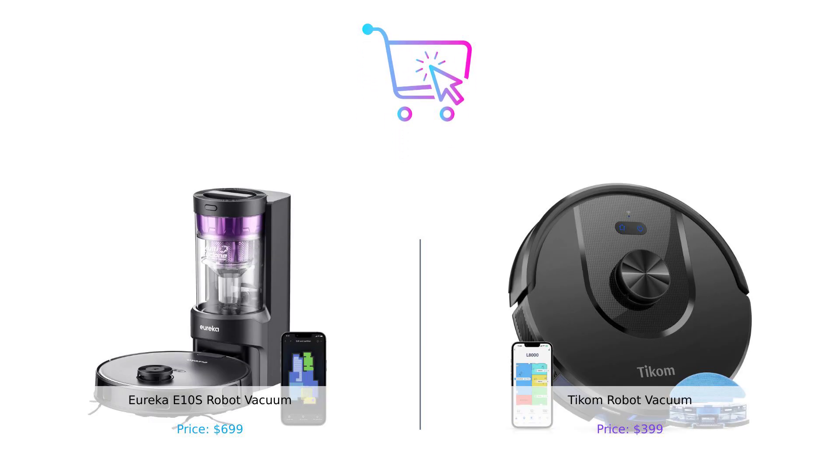So which robot vacuum reigns supreme? If you want the ultimate in power and hands-off convenience, the Eureka E-10S is your go-to, albeit at a higher price. But if you're looking for a budget-friendly option that still packs a punch and listens to your voice commands, the TCOM robot vacuum is a solid contender. The choice is yours, smart shoppers.